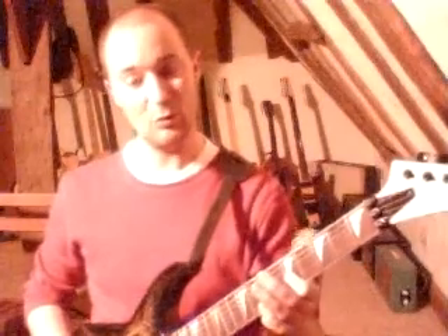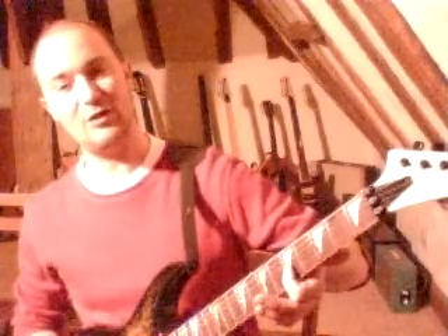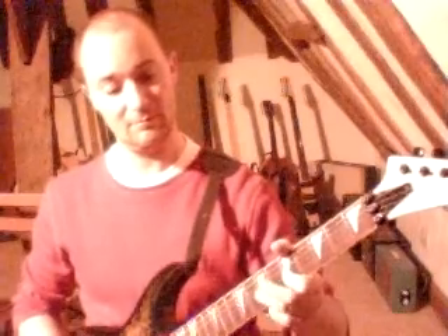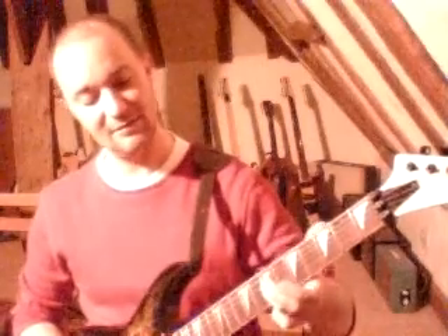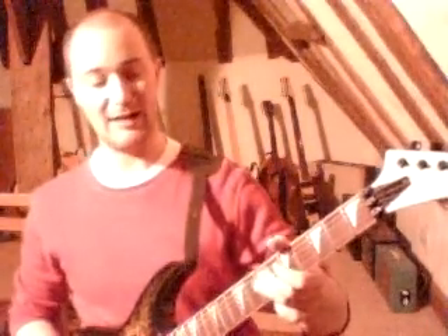Now you have a small hammer-on and pull-off figure, which is the 5th fret on your G string, and hammer-on with your 3rd finger to the 7th fret, and then pull-off again back to the 5th fret. Then 7th fret on your D string again.